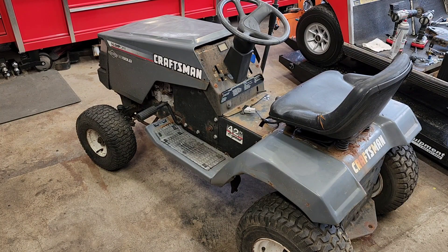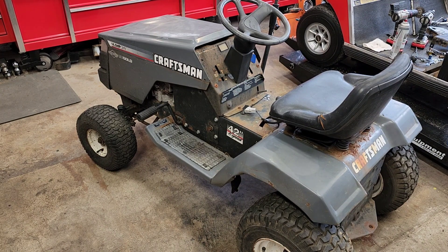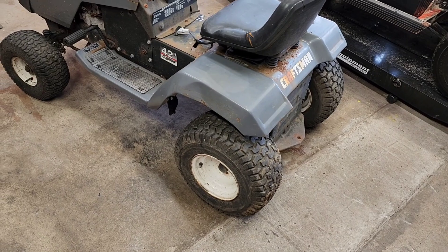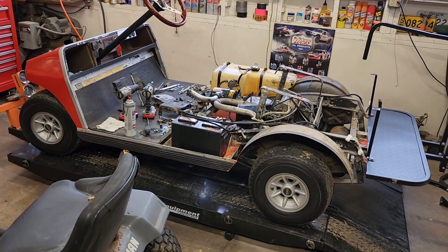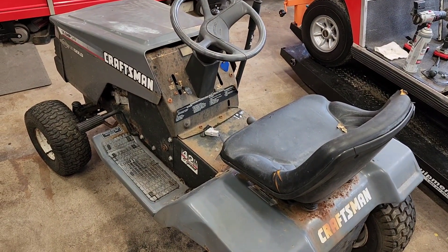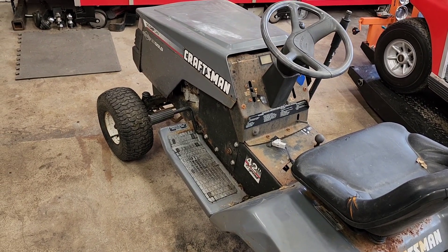Good day YouTube. It is the 17th of January 2023. This is a 14 and a half horse Craftsman riding mower — if you can call it a riding mower, because it doesn't have a deck and doesn't mow anymore. Picked it up this morning for free; went all the way to the Oregon coast to get it and drug it home. Don't know a thing about it. Waiting on a head gasket for my Club Car golf cart, so I picked up a few projects for free just to have something to play with and see if we can get them going, then find them new homes.